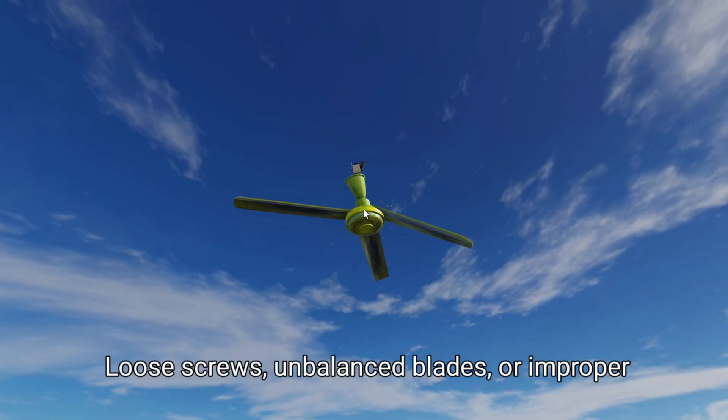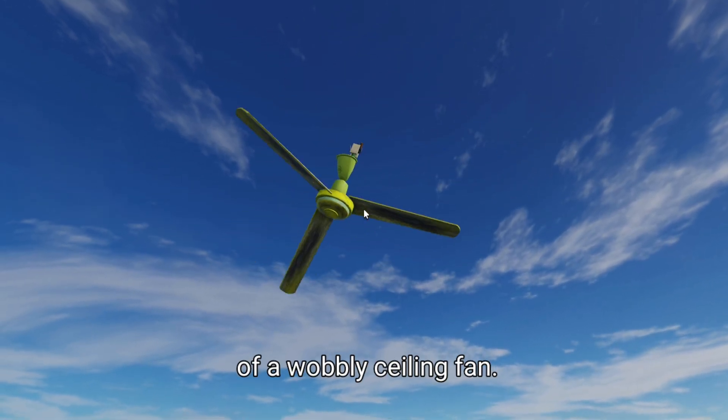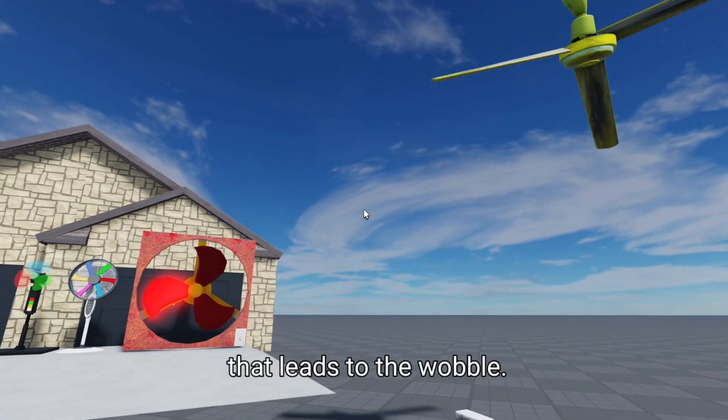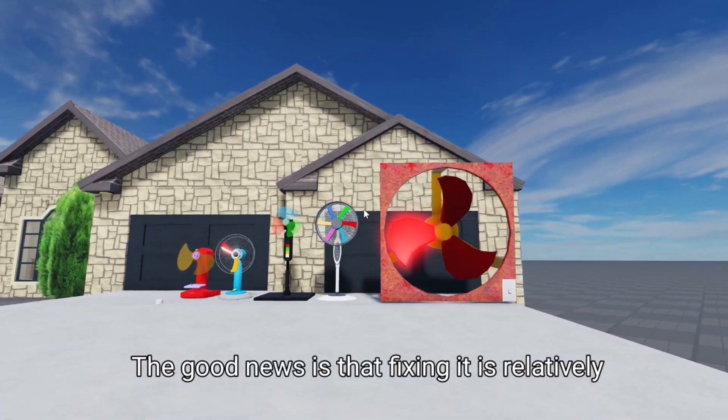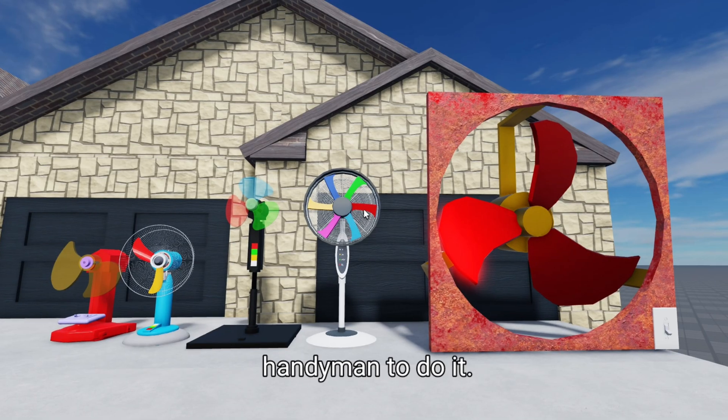Loose screws, unbalanced blades, or improper installation are some of the most common causes of a wobbly ceiling fan. Sometimes it's a combination of these factors that leads to the wobble. The good news is that fixing it is relatively simple, and you don't need to be a professional handyman to do it.